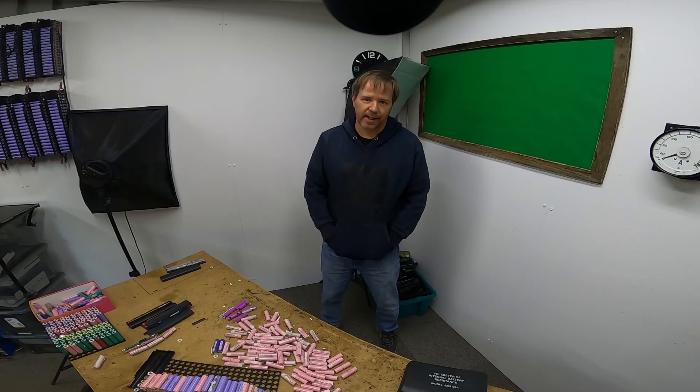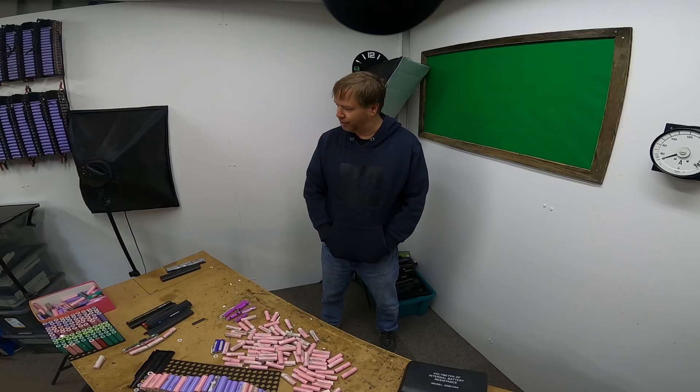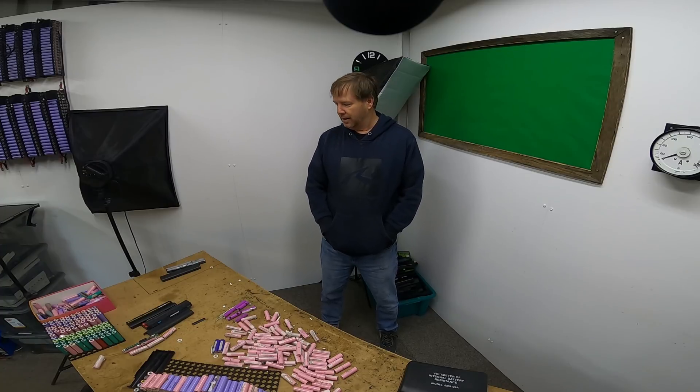Seeing as how I have a shipping container now, and it'll be a few more weeks before I can get some inverters and stuff in there, I think I should use it for what it was designed for and store these batteries safely. Let's move this lot from here out to the shipping container. I'll move the table out so I can still process cells out there until I actually get it all up and running — that'll be a lot safer, and I'll sleep better at night after seeing that cell. Let's do it.